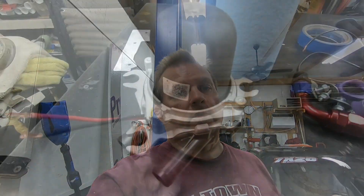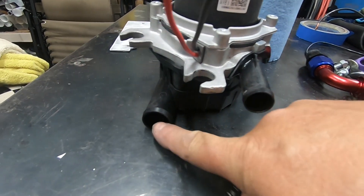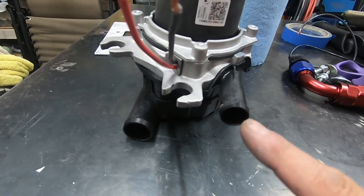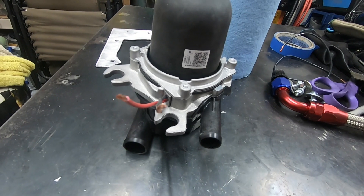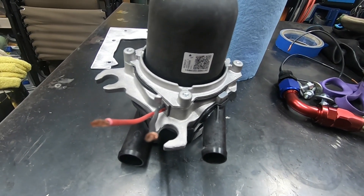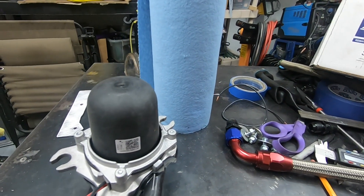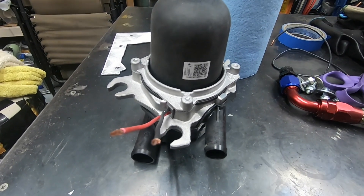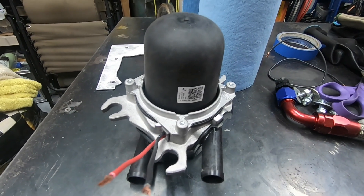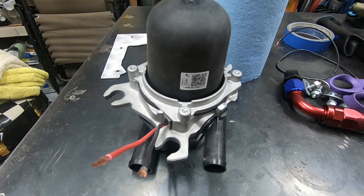I'm going to get this installed and do a step-by-step process. This is the electric pump we're going to be using. As you can tell, it's got two inlets — a big one and a small one. The big one is where air is being pulled in, the small one is where air is being pushed out. It has two wires that wire up to a relay and a switch — flip it on and that's really all there is to it. The part number is right here. It's about $150, and they ask for a $25 core charge. It does have a warranty — I think it's one year.